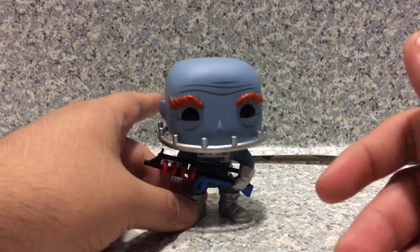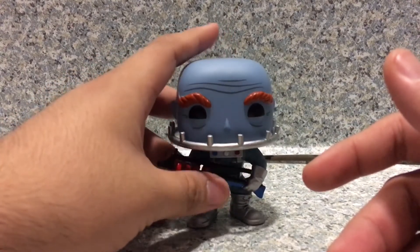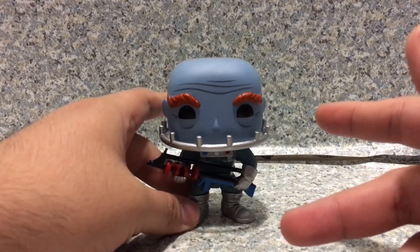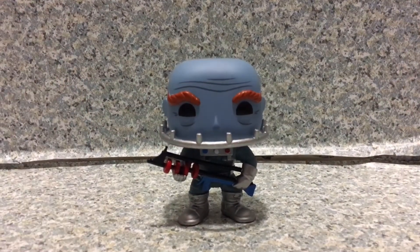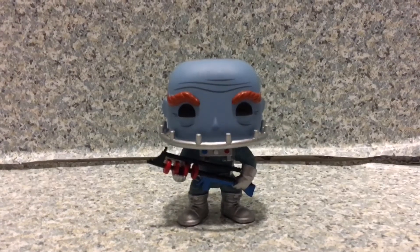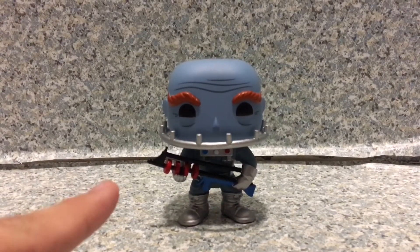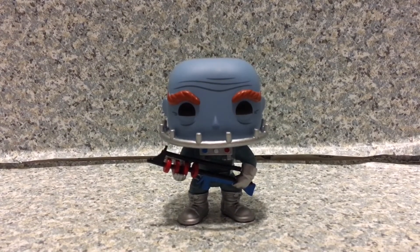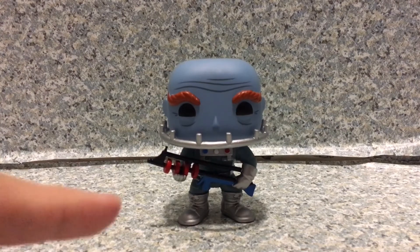Overall, it's a not bad looking Pop. I really do like this Pop. This is the only Mr. Freeze I own in Pop form, even though there is the Mr. Freeze from the animated series — though that's a Legion of Collectors exclusive. I'm really happy I got this Pop. It's a really nice looking Pop — very well sculpted, painted, and detailed. Everything in this Pop looks great. Highly recommend getting this Pop at your local store. I got mine at Ross for $2.99, which was not too bad at all.